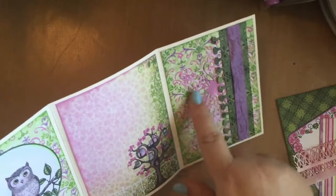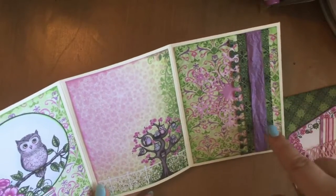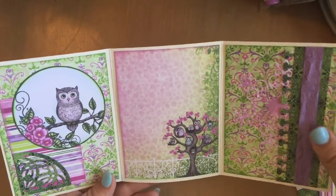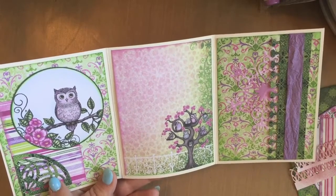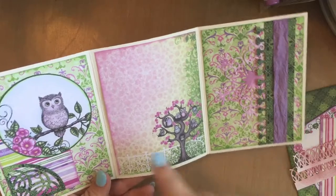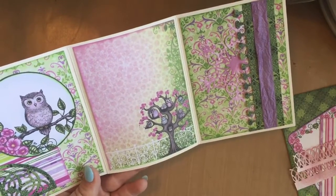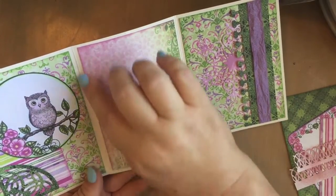For the inside, these are just patterned papers — that's another one of those Ariana Lace dies. This is a Heartfelt Creations Deluxe Border from the Coffee Talk set. This is a Spellbinders Arched Elegance Corner, and then this is just another panel. I finished all of this off with some pigment ink — chalk ink on the edges just to avoid that white edge.